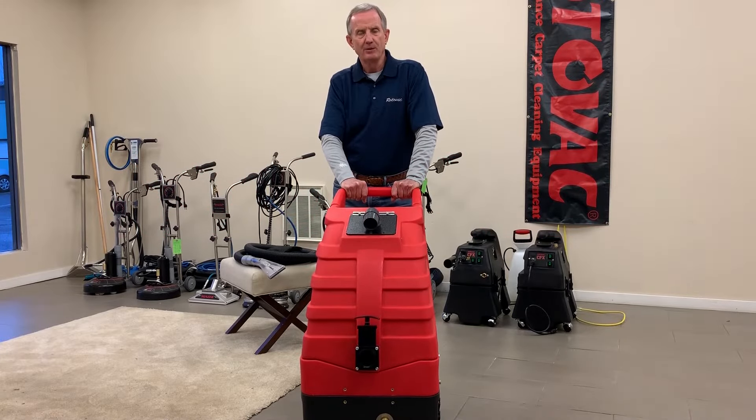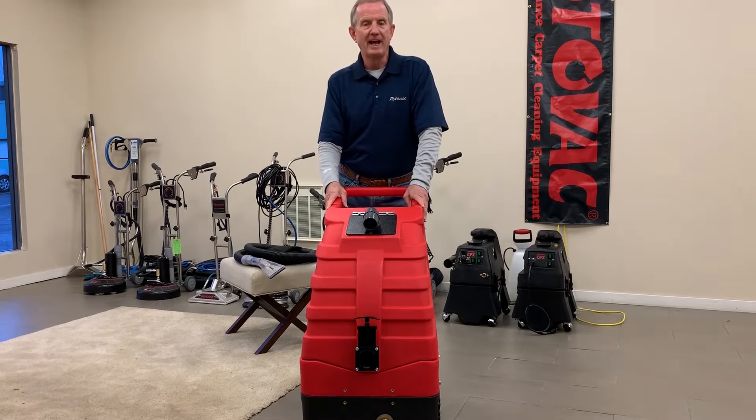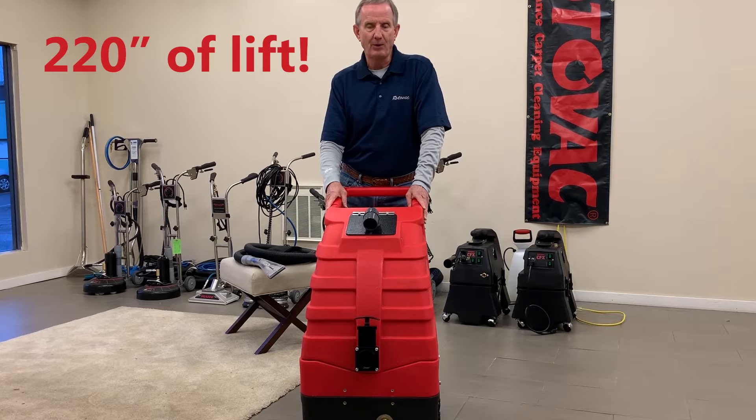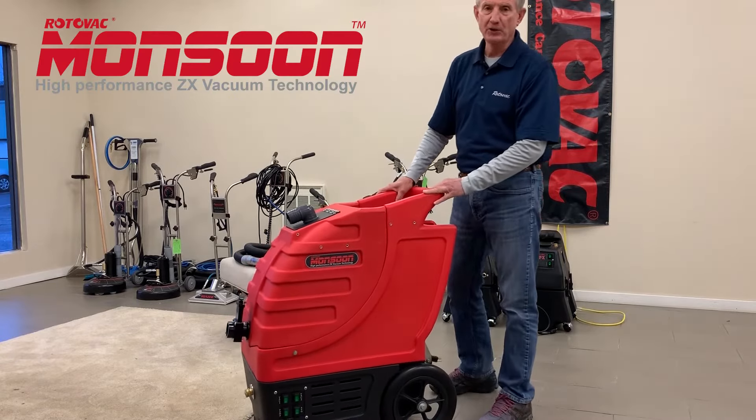Hi, my name is Chuck with Rotovac Corporation. I'm going to introduce you to the newest extractor available. It has the most vacuum power possible that runs off two 15 amp electric cords. It's called the Rotovac Monsoon.